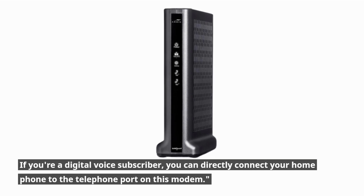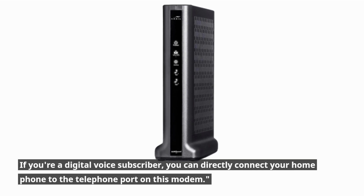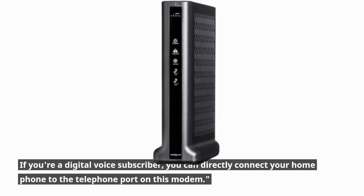If you're a digital voice subscriber, you can directly connect your home phone to the telephone port on this modem.